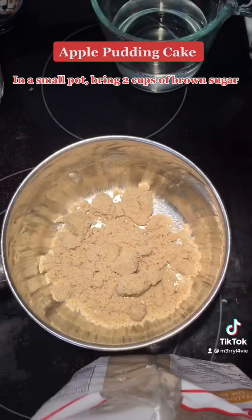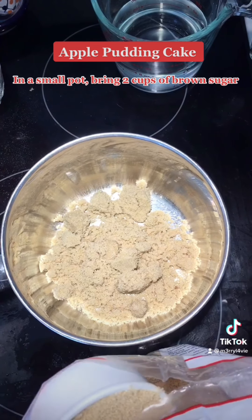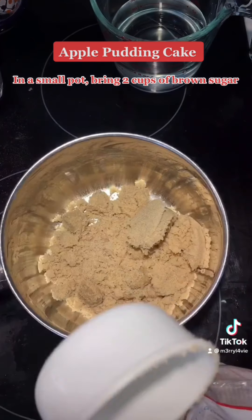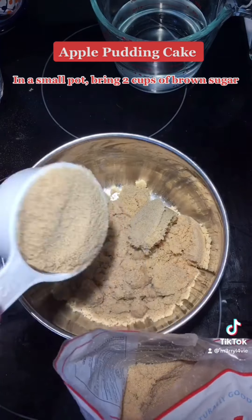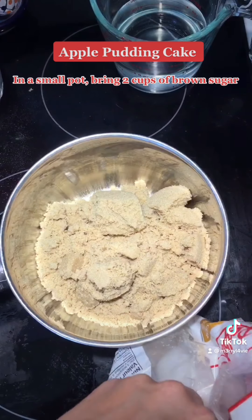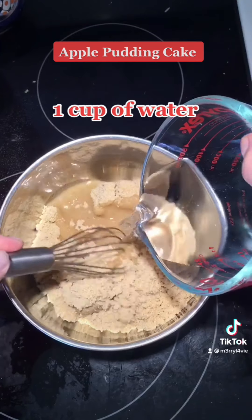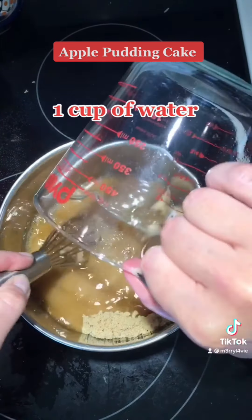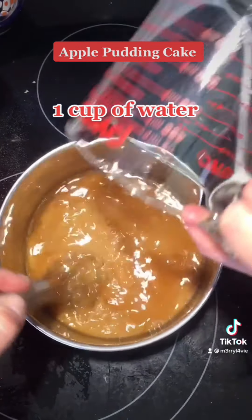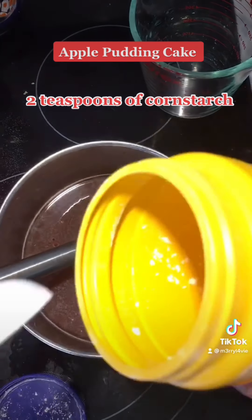In a small pot, bring 2 cups of brown sugar, 1 cup of water, and 2 teaspoons of cornstarch.